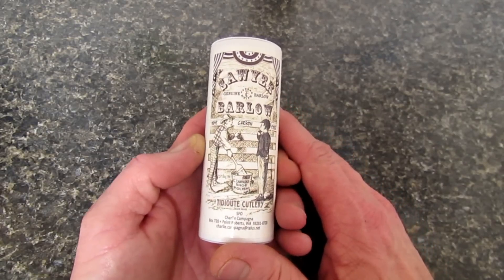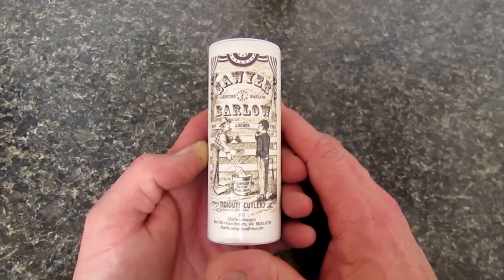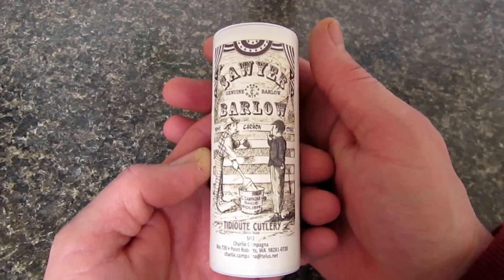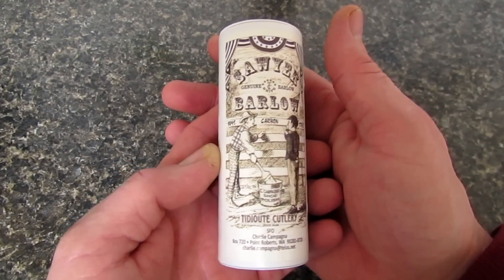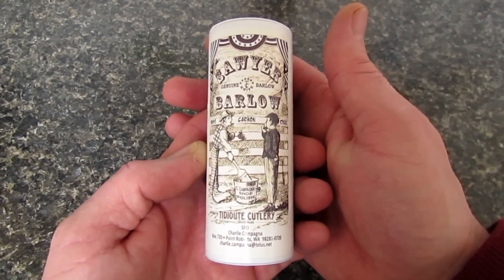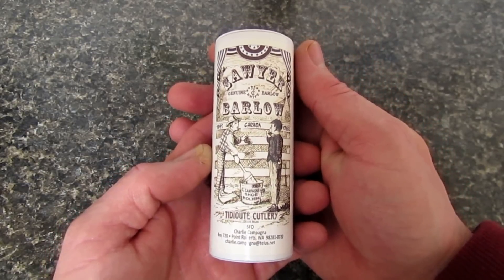It is guest blade time on the Apostle P channel — another one of these cardboard tube housed traditional beauties from Great Eastern Cutlery. Stick with me guys, we'll open this up and see what's inside.